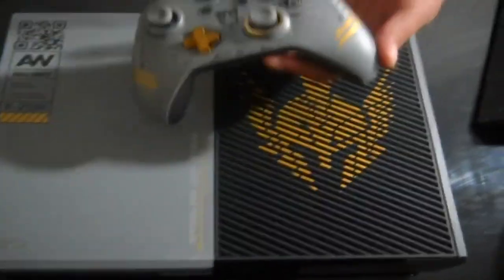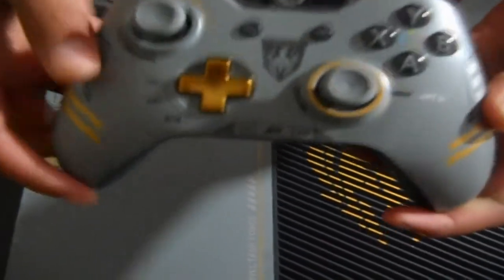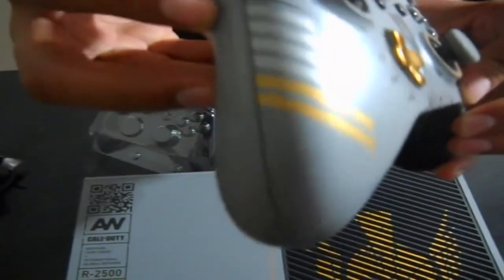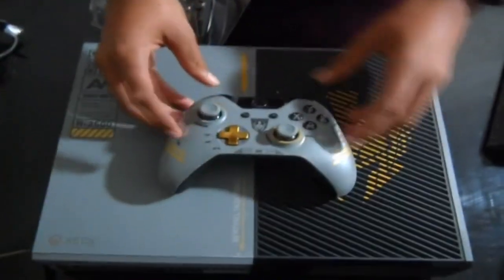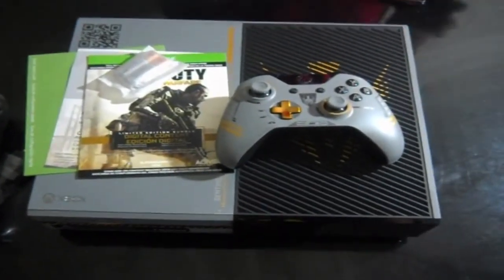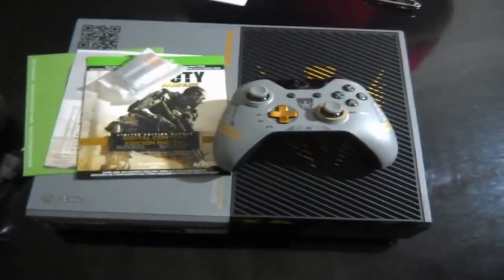That's pretty much it for the console. Now back to the controller, which is really cool — it has this bronze plated d-pad and 'Sentinel Task Force' in the middle. On one side there's a random smiley face, which looks cool though, and on the other side there are some marks including zombie-style tick marks. That's pretty much it — hope you guys enjoyed, don't forget to subscribe, leave a like, and I'll see you next time.